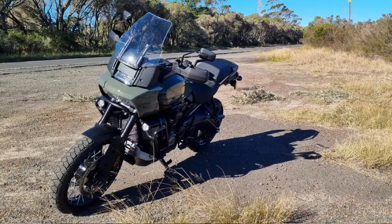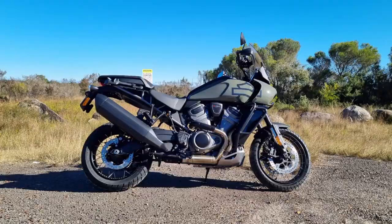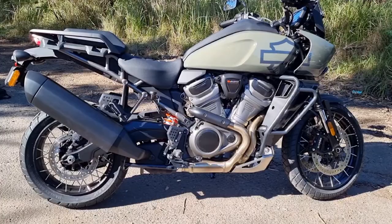So if you're looking for something a little different with the Harley Davidson badge, then definitely consider the Panamerica. It's definitely worth getting a closer look at this motorcycle and getting on one for a test ride.